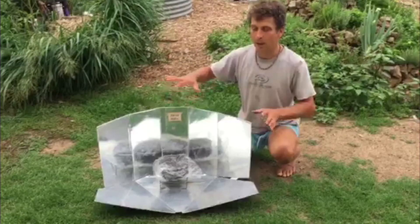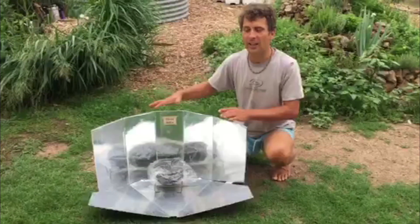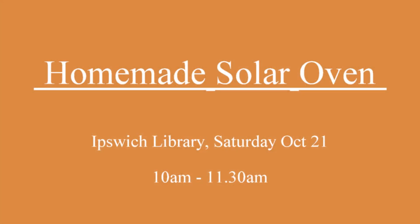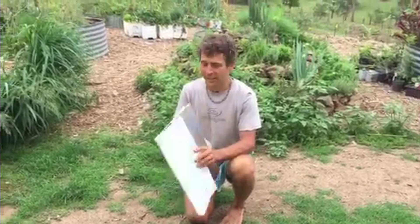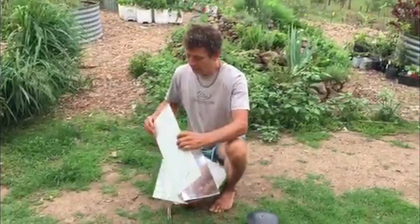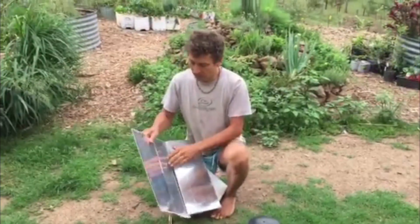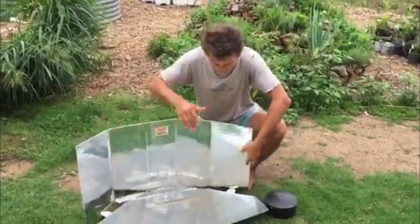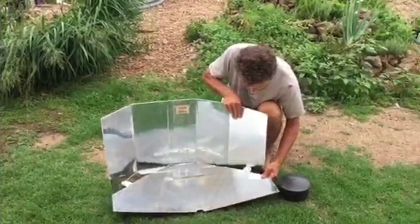I'm going to show these and a lot of other gadgets in an Ipswich library. This is a homemade solar oven made from Corflute, reflective foil, and a few other gadgets. You can fold it and put it together very quickly.